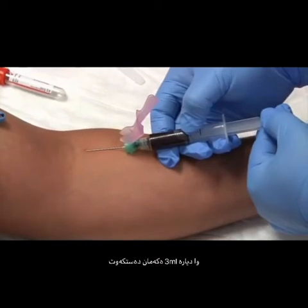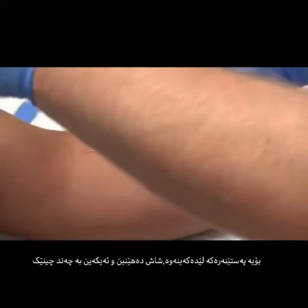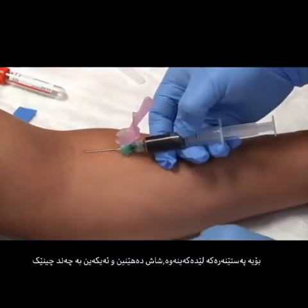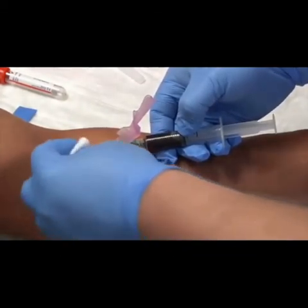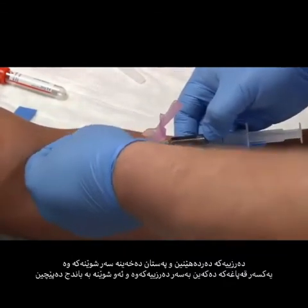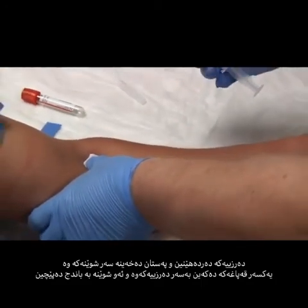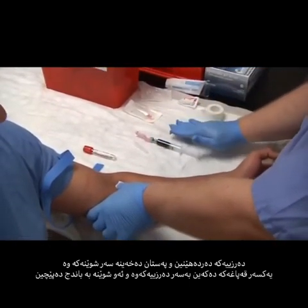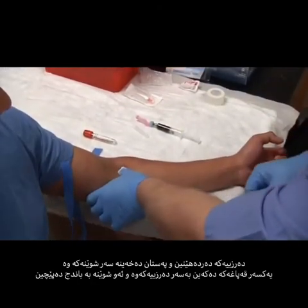Looks like I almost have my three milliliters of blood. I'm going to release my tourniquet, grab my gauze, fold it over once, fold it over twice, pull my needle out, apply pressure, and immediately safety cap. In this instance only, we can set the syringe down on our disposable chuck and finish bandaging our patient.